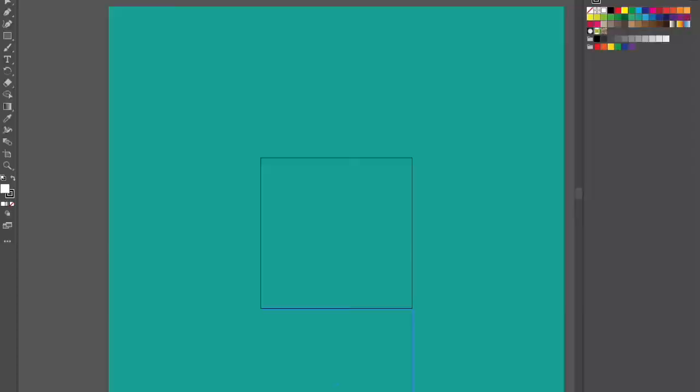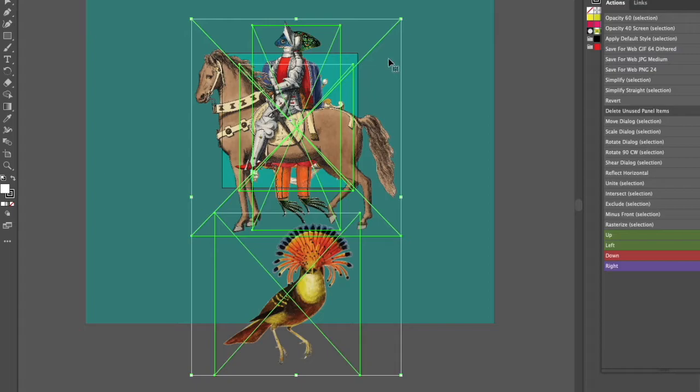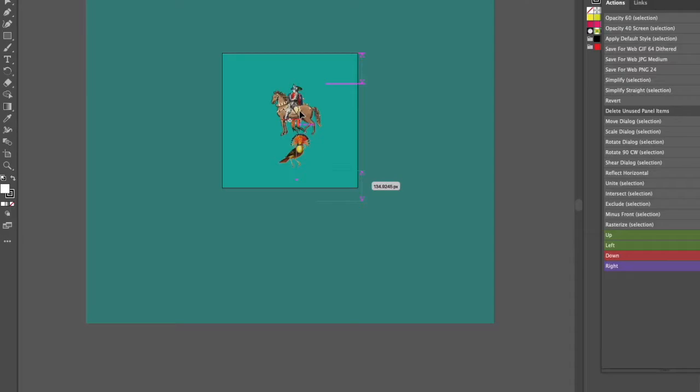After that I jump into Illustrator. I have this template that I made and I just start all of my designs in this template now. I got this idea from Aksensia — I'll link her YouTube channel below. She always has a lot of great tips for textile design.